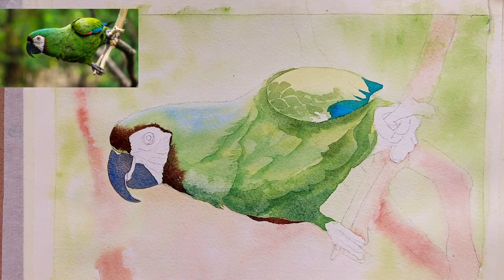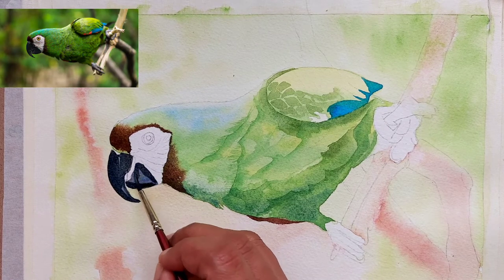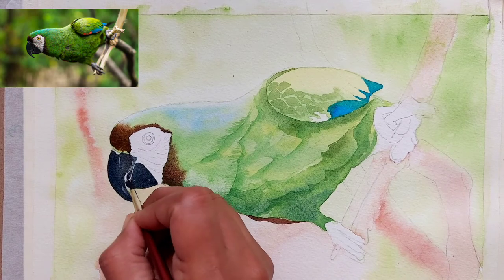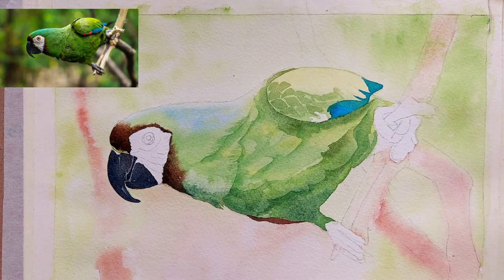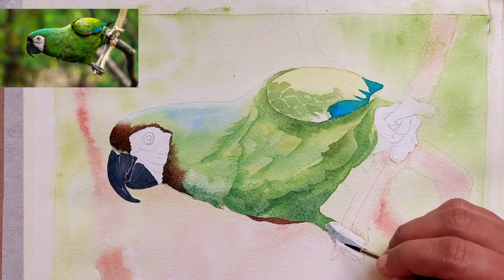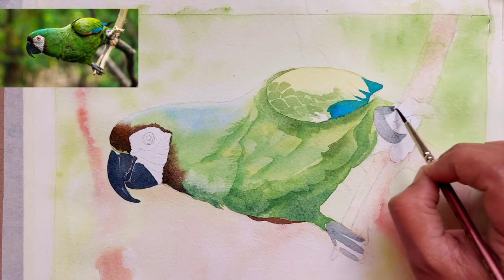I have taken Vandyke brown from my palette and painted the details near the beak. Then using the darker mix of ultramarine blue and burnt sienna, I have darkened up the beak and painted the small tongue inside the beak. Remember to put a darker color than required because watercolors all dry much lighter. I am using the same beak color mix for the claws as well.